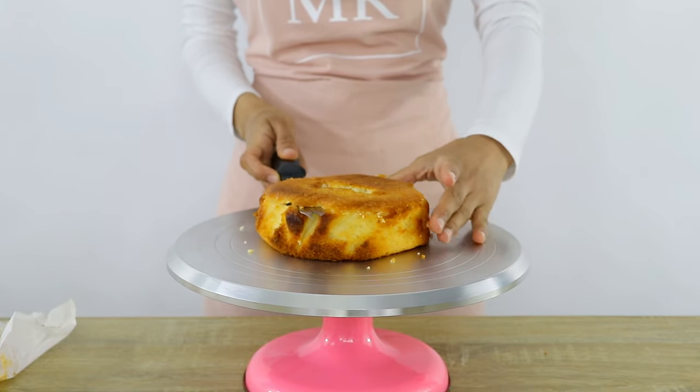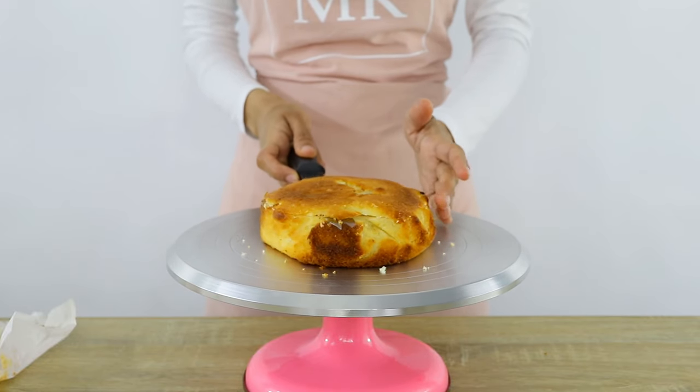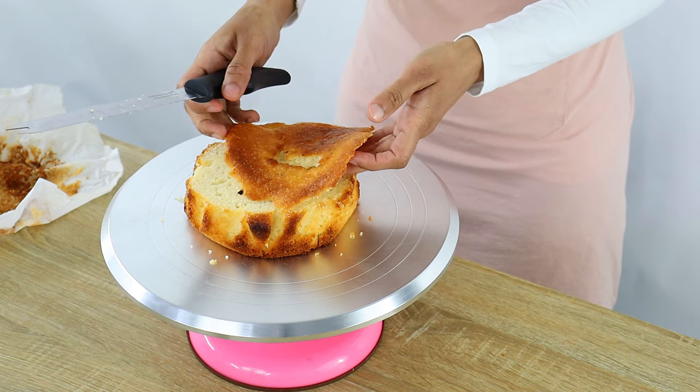Now once I get back to the initial cut that I made I'm going to start slowly moving my knife towards the middle of the cake as I keep turning the turntable, and you'll know you're done when the top of your cake magically just slides off.